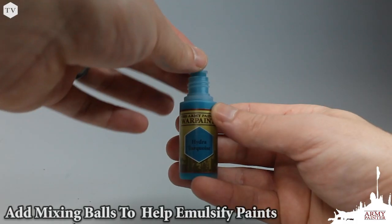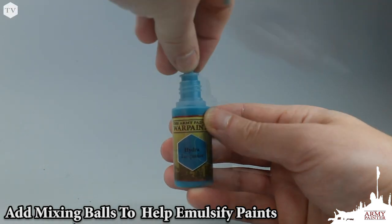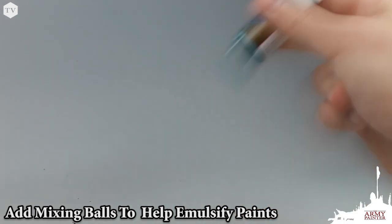To make mixing your paints even easier, we've designed stainless steel rust-proof mixing balls to add to your paints. Simply pull off your topper, drop in a mixing ball or two, reapply the topper and cap, and give your paints a shake. With our mixing balls, your war paints are guaranteed to stay perfectly emulsified for the lifetime of the paint.